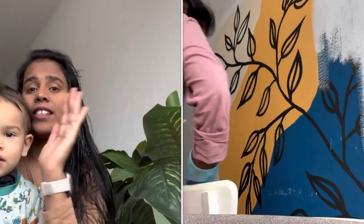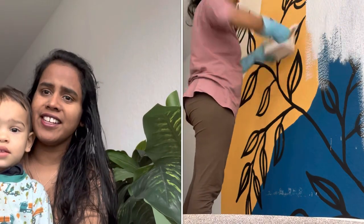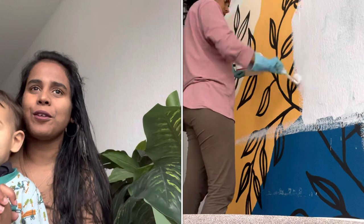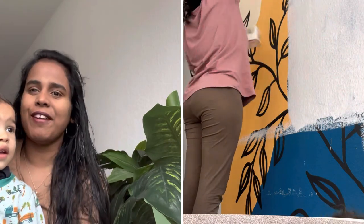Hi friends, welcome back to my channel. If you're new here, hi, my name is Shea, welcome to my channel. While I was painting the wall the first coat, I had to wait till it was getting dried. Paint was already in my hand, so I thought why not paint the waste which I drifted. In the gap I found some time to DIY a big vase, so let's jump to the video.